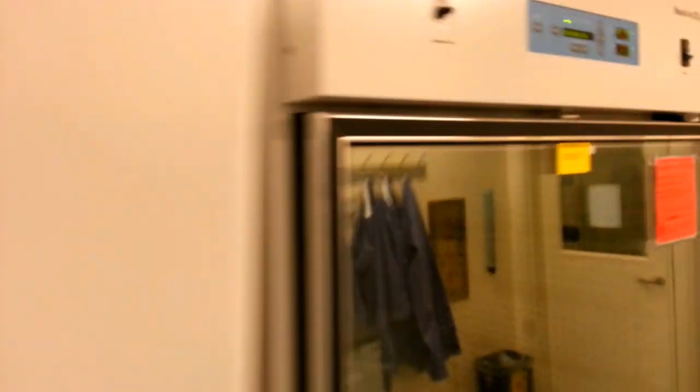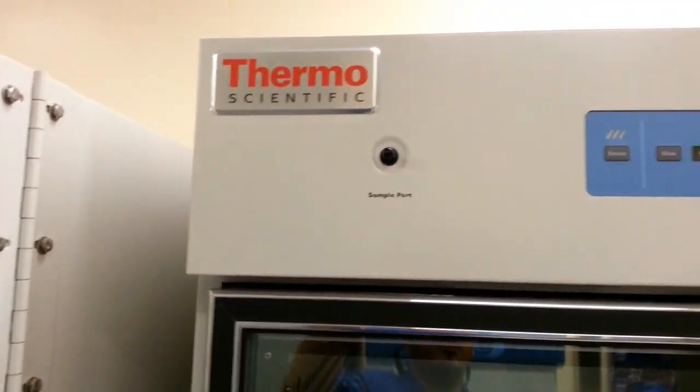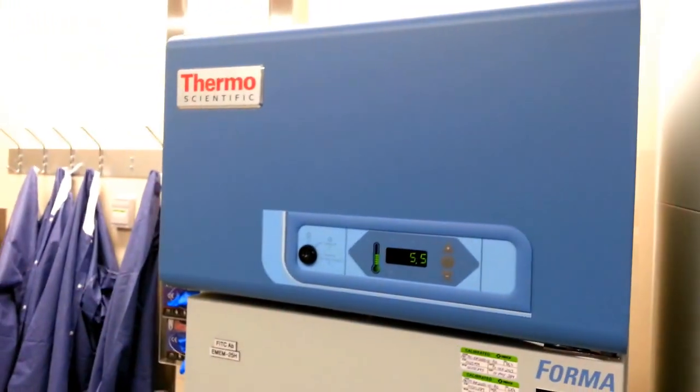We have incubators, CO2 incubators, and we're hoping to become a vendor for these products. As you can see, they make reach-in refrigerators and reach-in freezers.